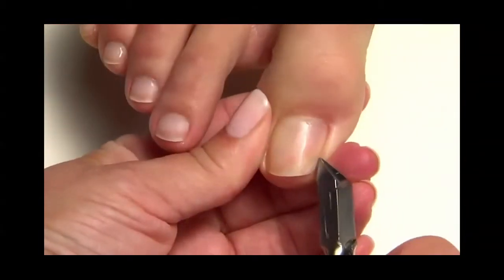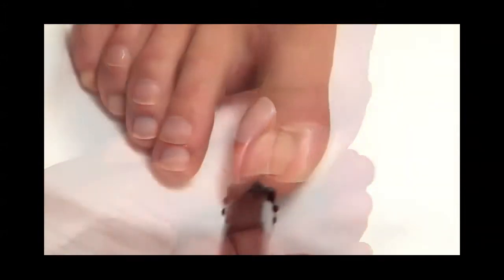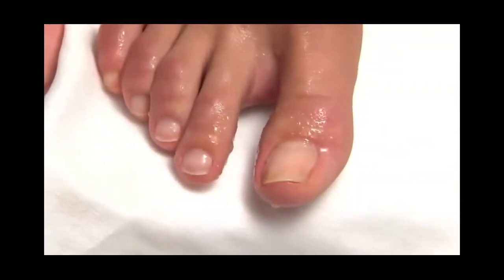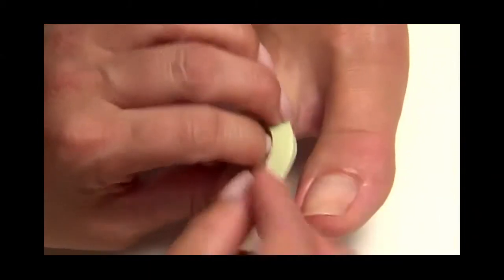Use a manicure nipper to carefully remove any loose skin or hangnails. Thoroughly rinse with soap and water, towel dry, and place separators between the toes.